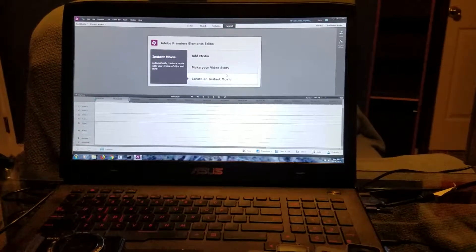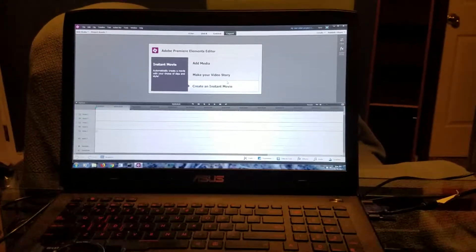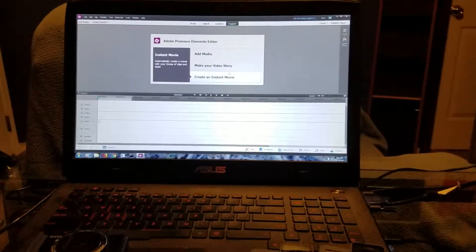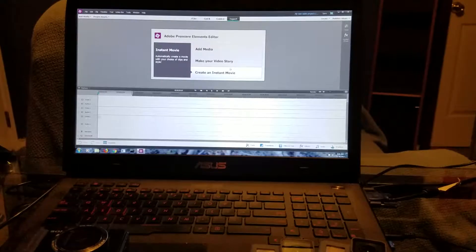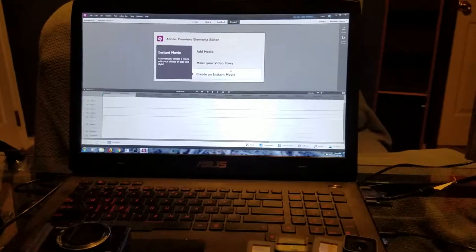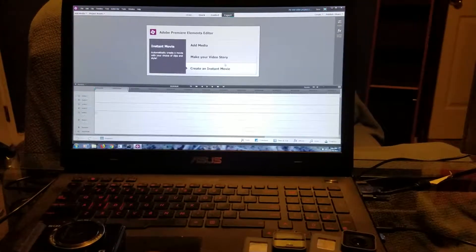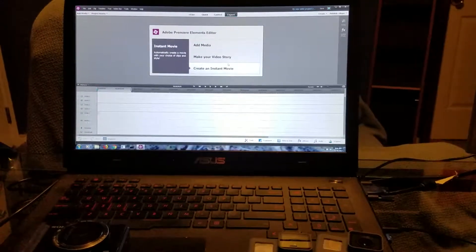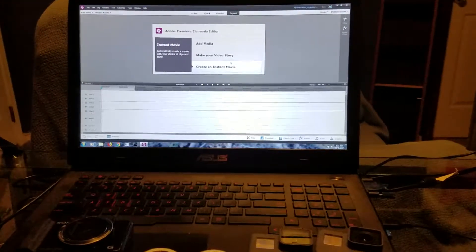Windows Movie Maker just sucks — it's very limited, I don't like it at all. I don't recommend using it; you'll outgrow it really quick. Adobe Premiere Elements 13 is a pretty decent little program. I edit at 1080p — I don't know if it does 4K but I don't shoot 4K so it doesn't matter. The reason I don't shoot in 4K is battery life and storage capacity on the card, plus it requires extra processing time and is extra taxing on the hardware. Not every computer can edit 4K.